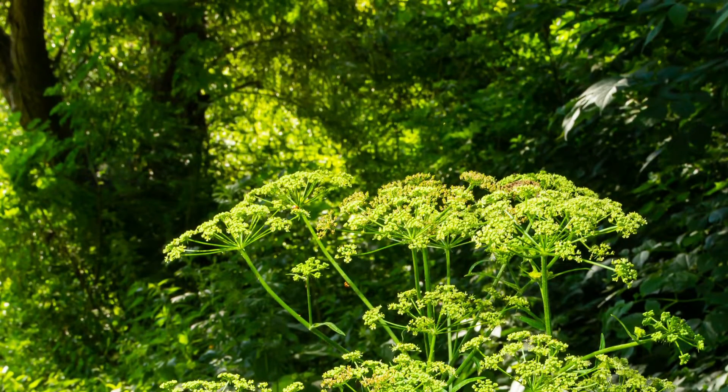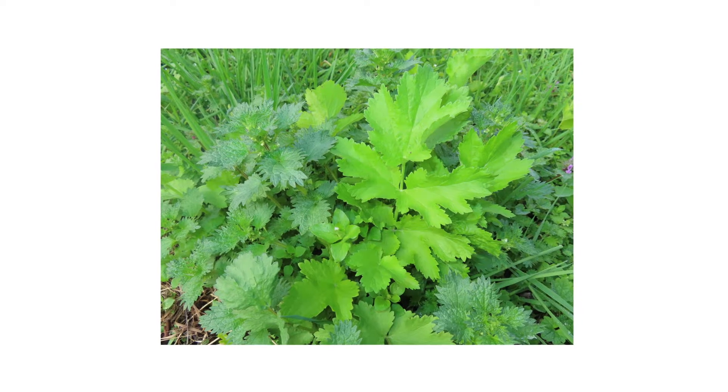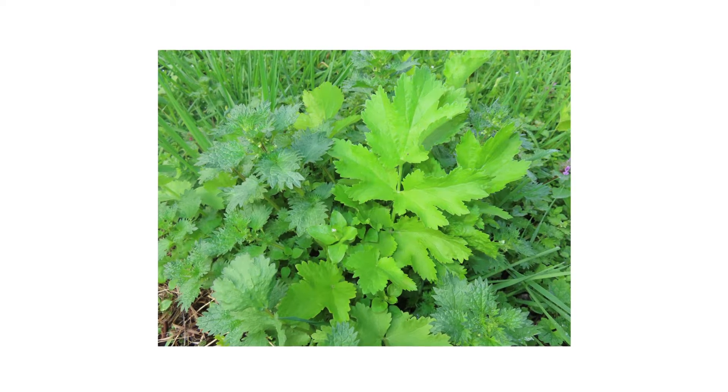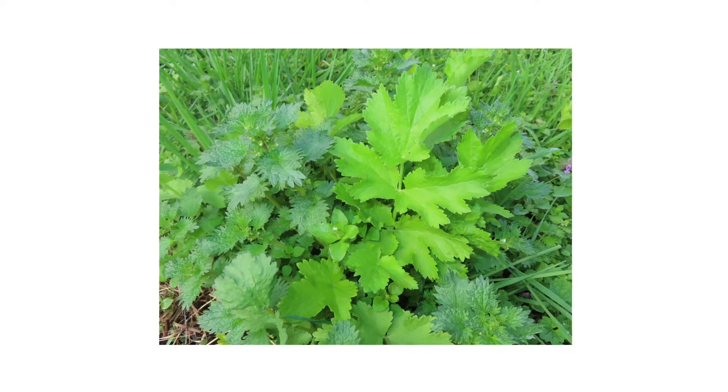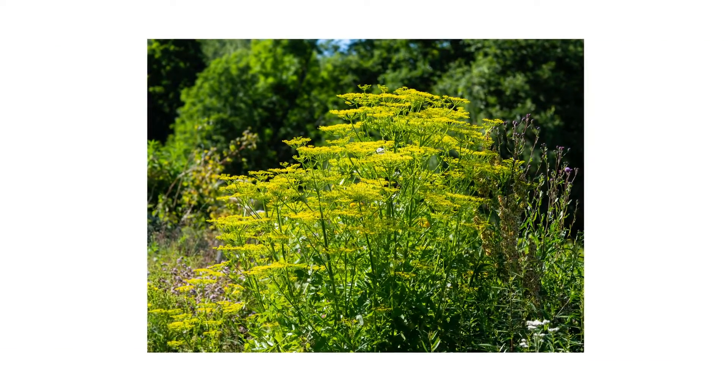Look around your property and take note of where wild parsnips are growing or where they can grow. Look for their yellow flower clusters, thick stems, or taproot if exposed. Look for their rosettes if the plants are young and newly established. Short rosettes closer to the ground indicate the plant is within its first year of growth; taller plants that have bolted and are producing flowers are within their second year.